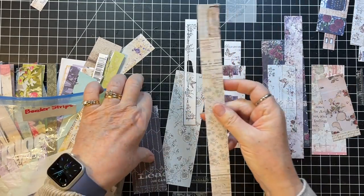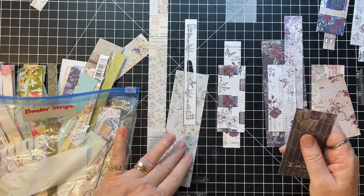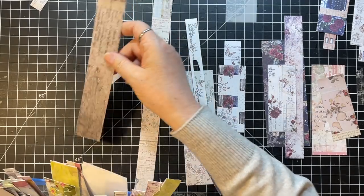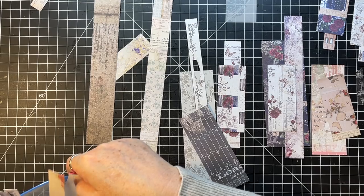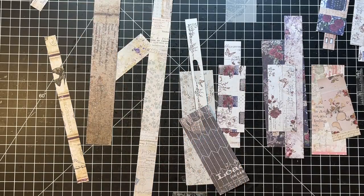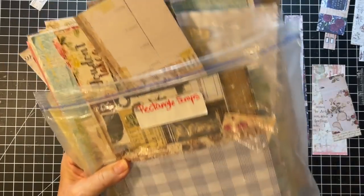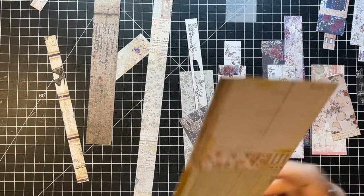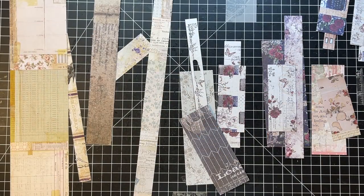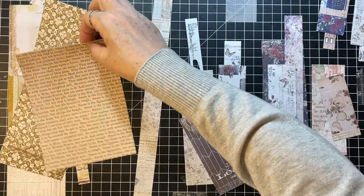Here's a good long Tim Holtz one. A lot of these are too skinny - they could be embellishments on the top but not good as bases. So now we're going to go to the rectangle scraps and I might cut some of these to be about the right width. Love the Stamperia scraps - let's grab those out.